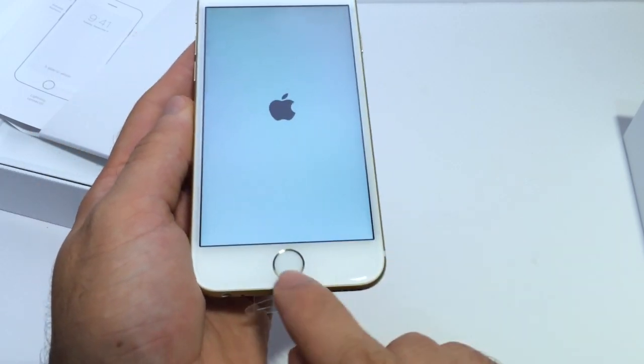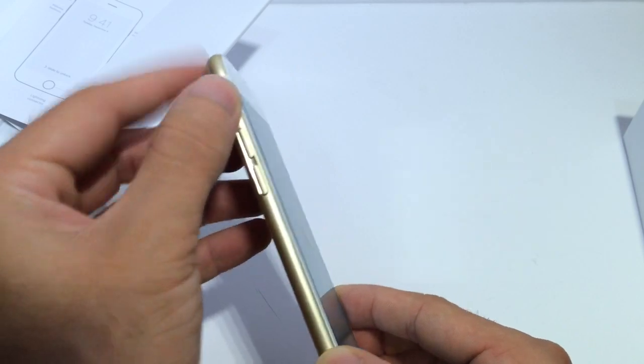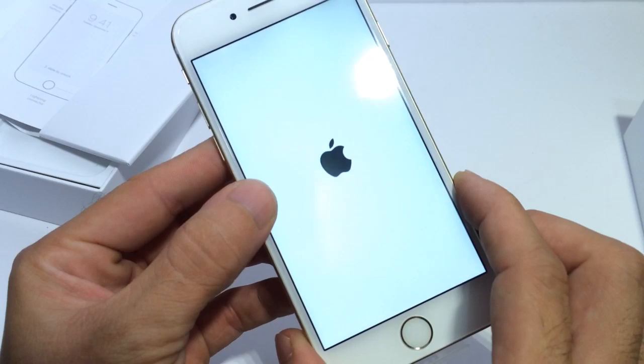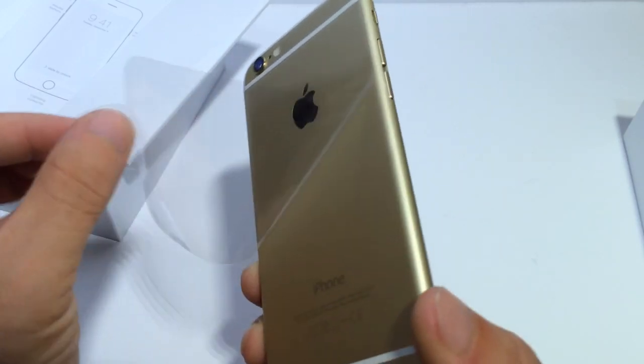As you can see here, the Touch ID sensor, of course, front facing camera, volume rocker, mute switch. First impressions — it feels like one single piece. The glass and the aluminum kind of go flush. Let me go ahead and unwrap this bad boy here.